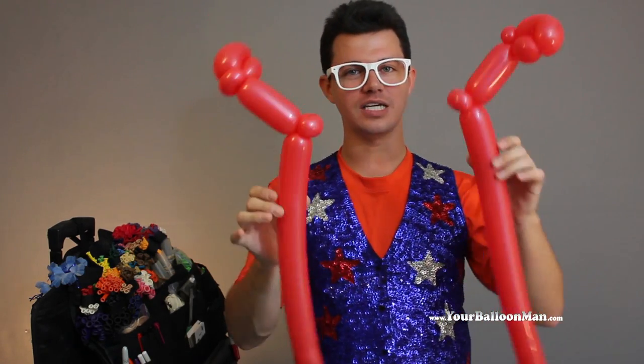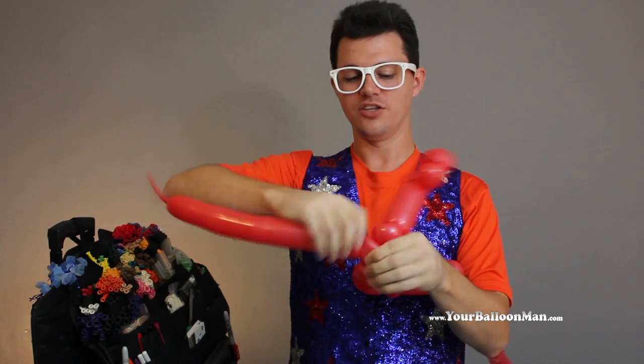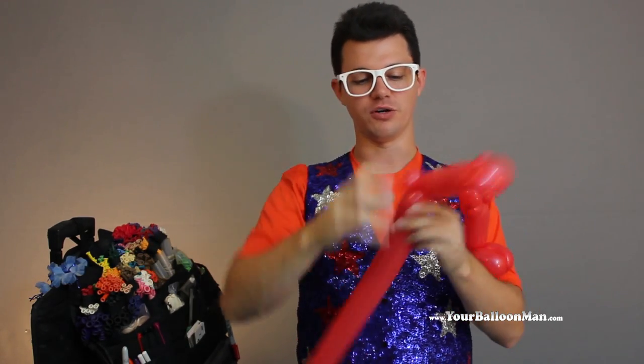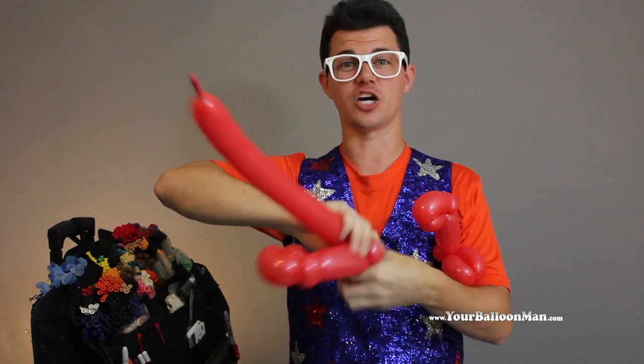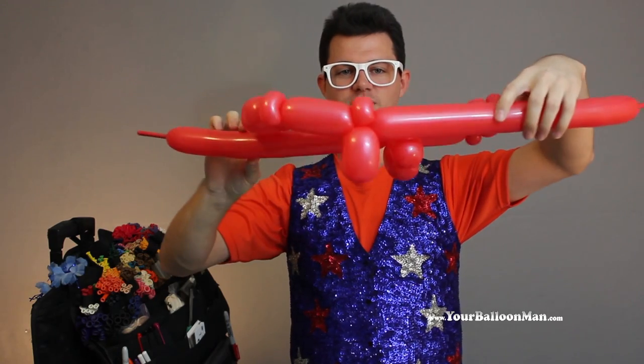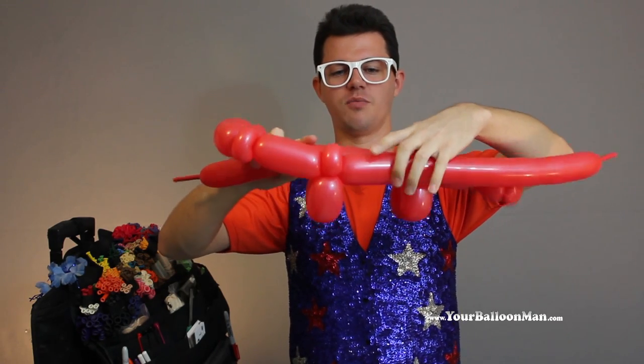Now once you're back, you're going to take either one of these and you're going to pinch and twist. These are going to be the legs of the crab, and you're going to do it to both sides. And then you're going to find out how fat you want your crab to be — this would be very fat, this would be very thin.